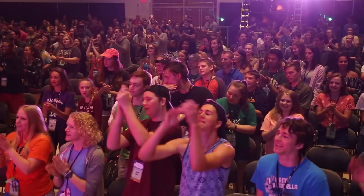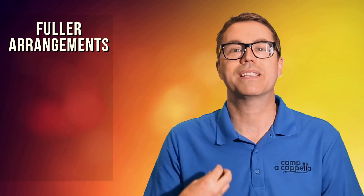Hello, I'm Deke Sharon coming to you from Camp Acapella. I have a viewer question that I get asked periodically and I want to help all of you. The question is this: Dear Deke, how do I make my arrangements sound fuller? My group's sounding kind of thin and I want them to sound big. I want them to sound meaty.